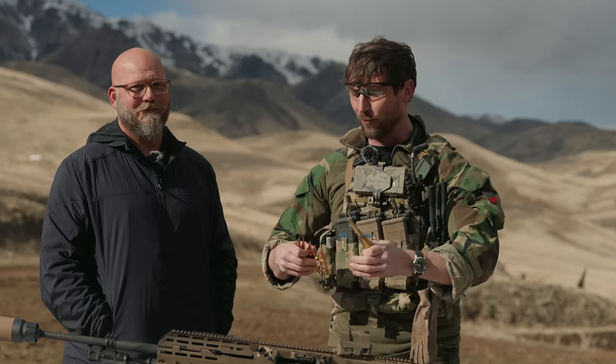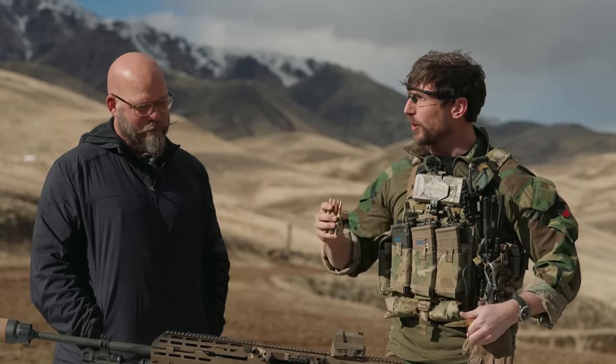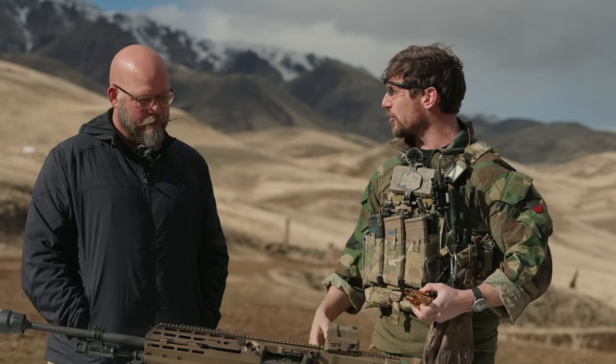Right here we have .50 cal, and right here we have the .338 Norma Magnum — this is open tip. We're going to go ahead and shoot it on the ballistic dummy, look at the capability, and then do some more figuring out on this and seeing how it performs. Talk is cheap, and ammunition is paid for by SIG.